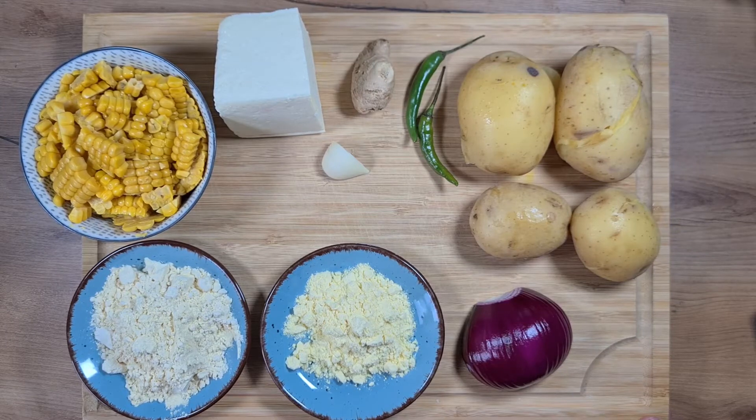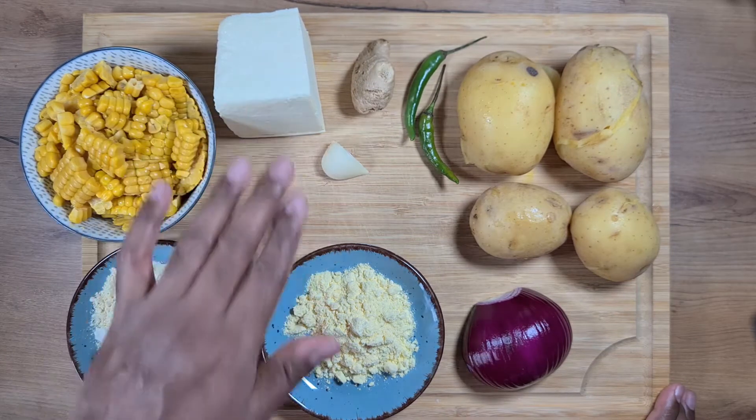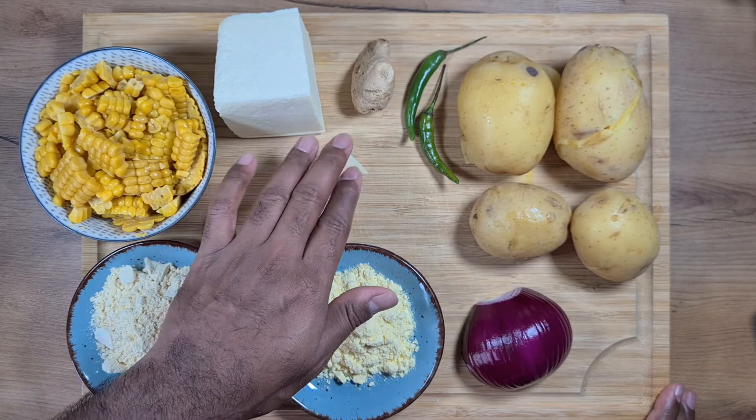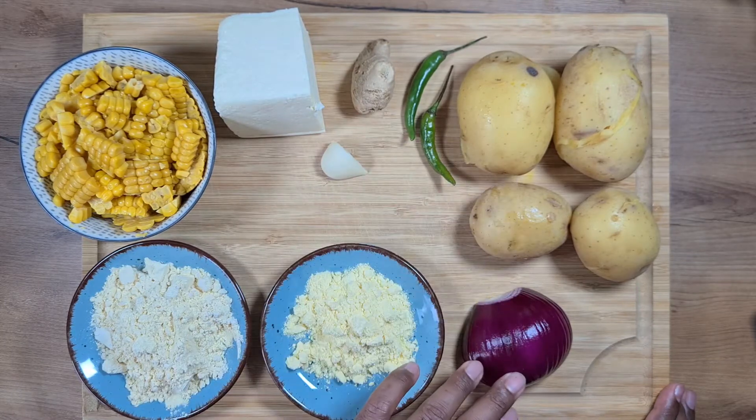It is a very simple dish. Here are the ingredients for paneer corn cutlet: we need all-purpose flour, 200 grams of corn, 200 grams of paneer, cornstarch flour, garlic, ginger, green chillies, 400 grams of potato, and a medium onion.